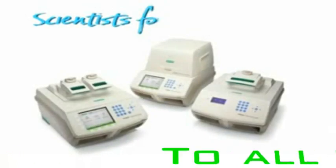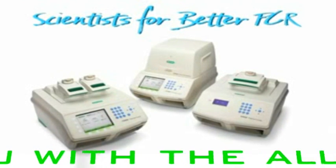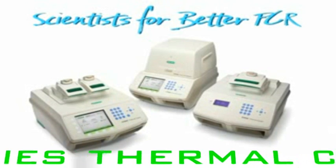To all the scientists out there doing PCR, BioRad salutes you with the all new 1000 series thermal cycling platform.